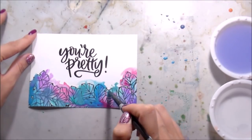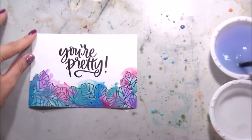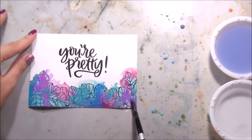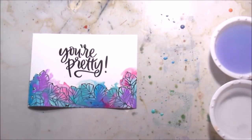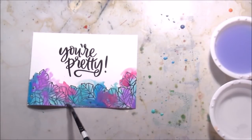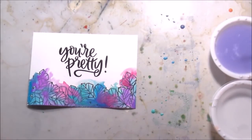I forgot to mention - I'm using a number eight round brush from the Silver Brush Company. Just adding those colors back in anywhere that I felt like the edges were a little bit too brush-like or too manufactured - I just kind of pulled them out.